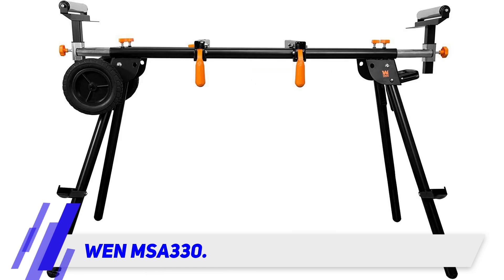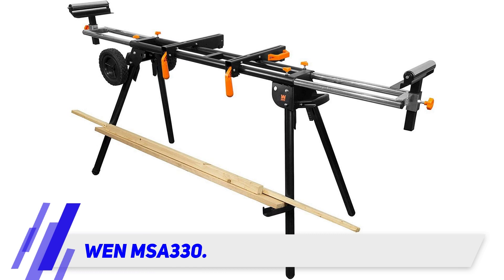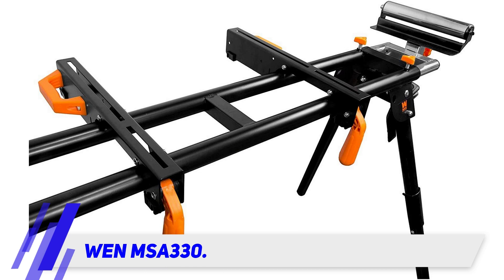It features a universal design and mount which allows you to mount almost any mitre saw on it, including all mitre saws by WEN themselves. Made with one-half inch diameter steel frames, the stand is sturdy and will definitely stand the test of time.